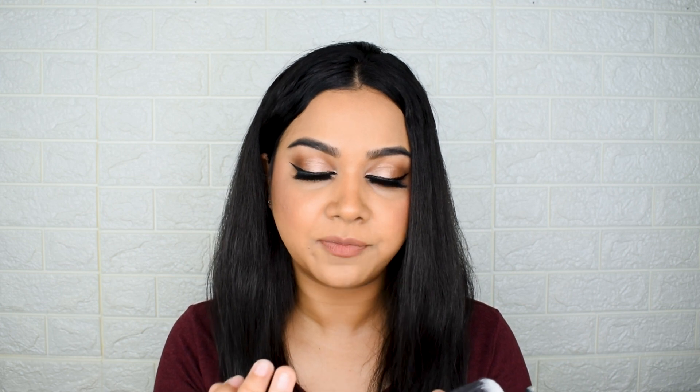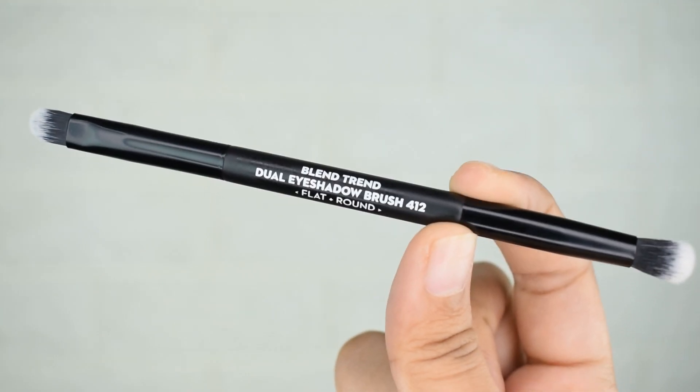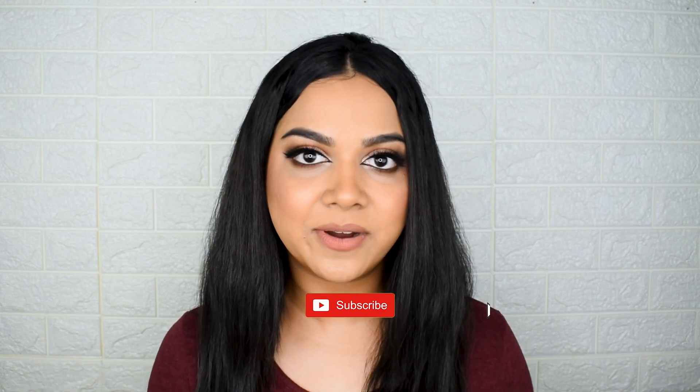We've covered the 10 single-sided brushes and now the dual-ended ones: number 075 is a powder plus foundation brush, number 413 is a flat plus round excel brush, and number 412 is a flat plus round brush. A few things I wish they'd add to the range: first, a lip brush; second, a pencil brush for detailed eyeshadow work; third, an eyebrow brush; and fourth, an eyeliner brush — or they could combine the last two into an angled liner brush.